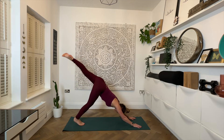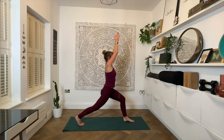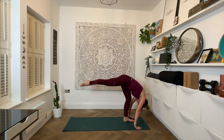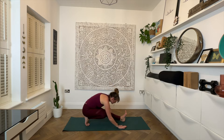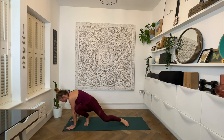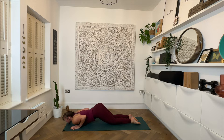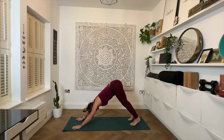Right leg again. Inhale, lift the right leg to the sky. Exhale, step the right foot forward. Inhale, reach up for high lunge. Exhale, hands down either side of the front foot. Inhale, lift the left leg for standing splits. Exhale, step to the back, send the hips back. Inhale lengthen, exhale fold. Walk the hands around to the left as we inhale, exhale coming into that side crow. Inhale, step back into high plank. Exhale, chaturanga. Inhale, slide forwards for cobra. Exhale, push back to downward facing dog.